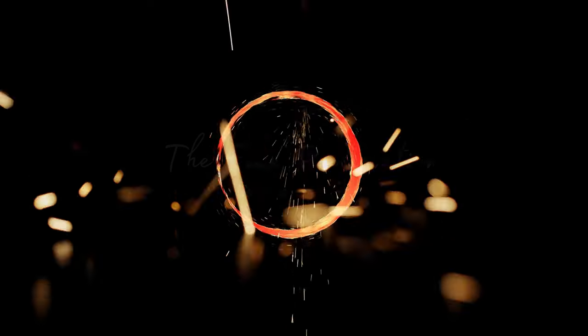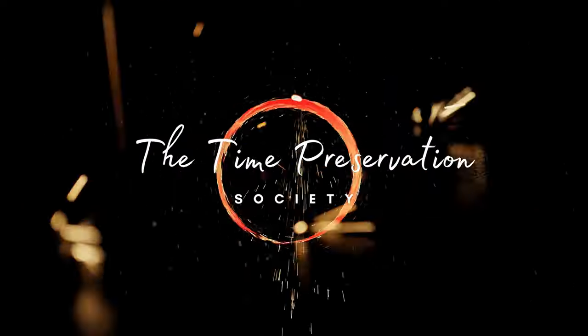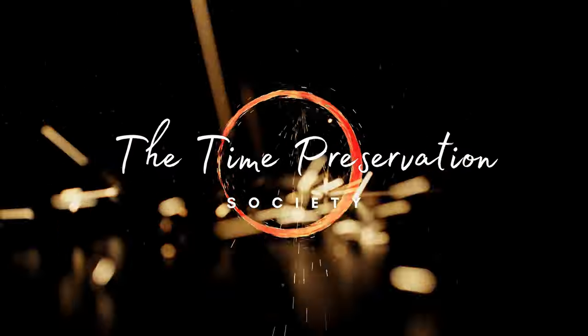Good day and welcome to the Time Preservation Society. I'm Edmond Dantes. Today we're looking at the Stedman ProScreen PS101 All Metal Pop Filter — this guy right here. You've probably seen this in many pictures and videos and wondered if it's worth buying, other than for how cool it looks — because it does look wicked cool. I'll be answering that question, but first, some information.